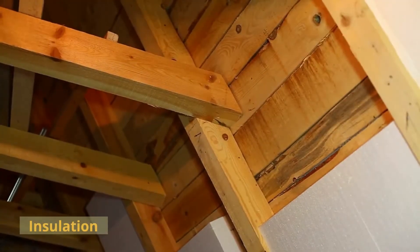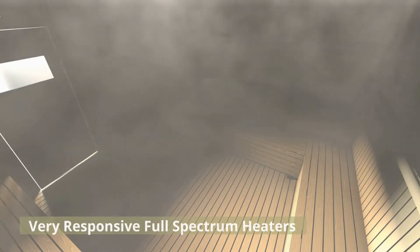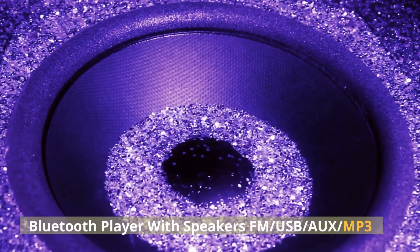Insulation. Real western Canadian red cedar wood outside and inside. Harvia heater. Very responsive full-spectrum heaters. Low-inf. Eco-certified. Non-toxic. Bluetooth player with speakers FM/USB/MP3.